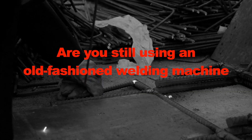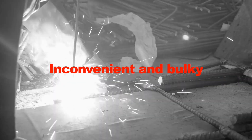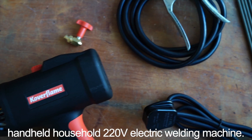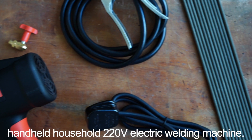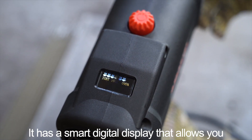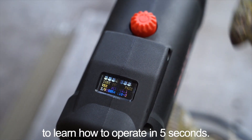Are you still using an old-fashioned welding machine that is inconvenient and bulky to carry? With Coverflame's world-first fully intelligent handheld household 220-voltage electric welding machine, it has a smart digital display that allows you to learn how to operate in 5 seconds.